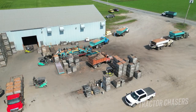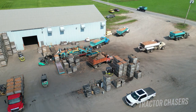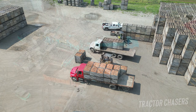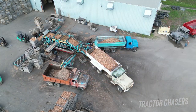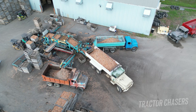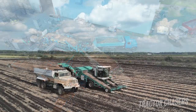From the field, the trucks haul the onions back to a sorting facility where the onions are sorted out, and some will go into storage and others will go off to be sold. The truck bodies have a conveyor belt in the bottom that unloads the onions. As soon as the trucks are unloaded, they head right back to the field to get another load.